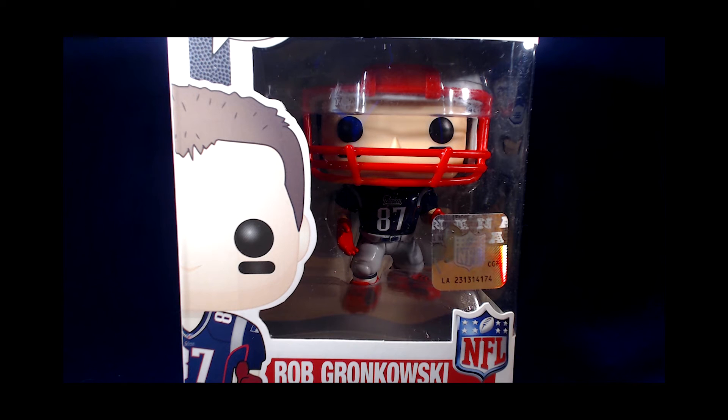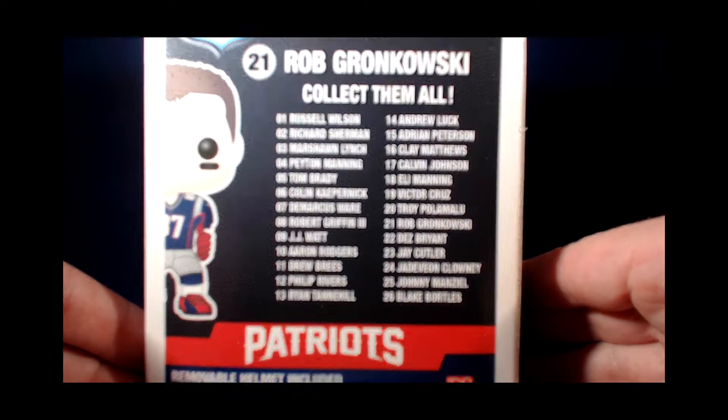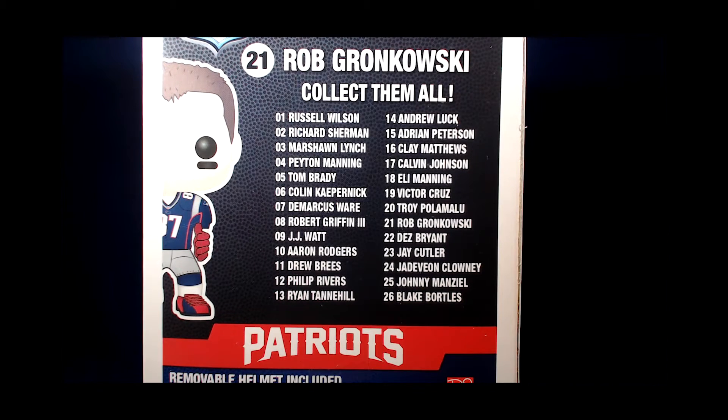Hello everyone, Mike O back with another Funko Pop unboxing. This is from the Pop Football line — Rob Gronkowski of the New England Patriots. He is one of 26 players who have been released in the initial run of Pop Football figures for the 2014 year.